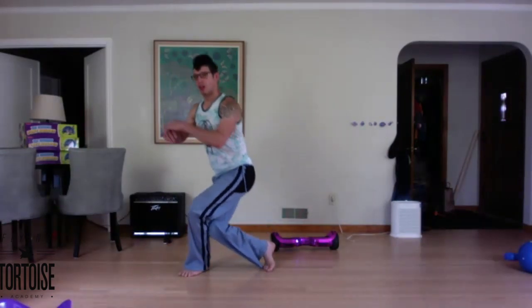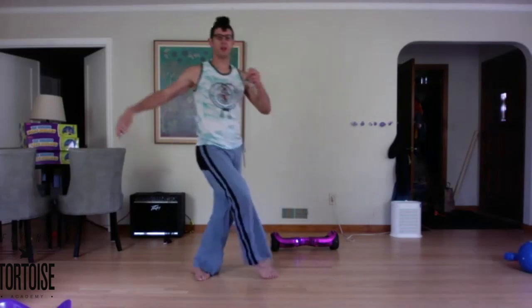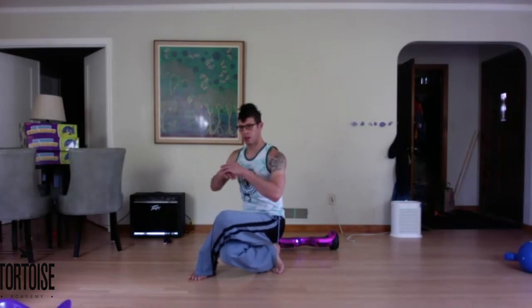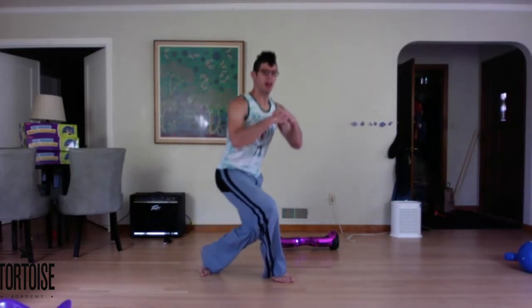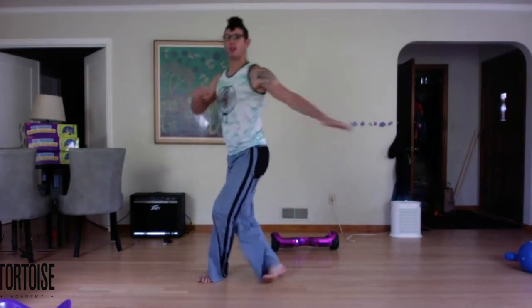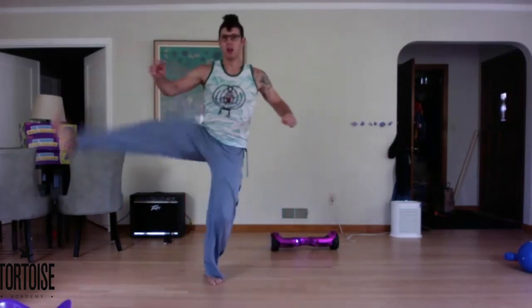Rising up, rising up and across. Up and six. Up seven. Up eight. Two more. Nine. Keep the pressure as you sink, keep the pressure as you lift for our last one. Ten.